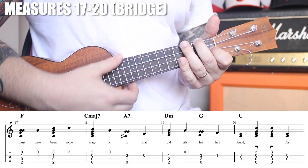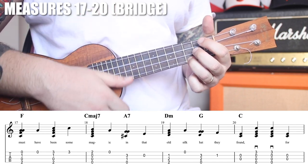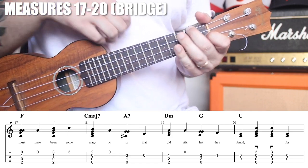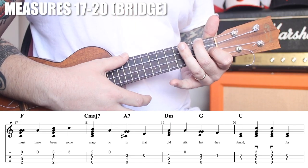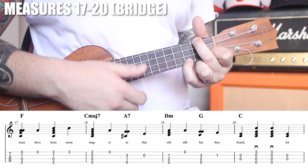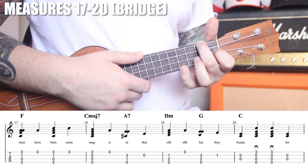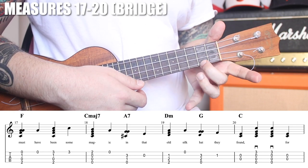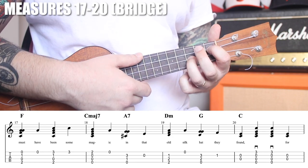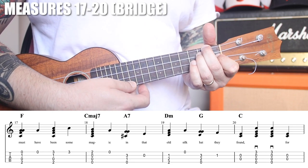Let's take a look at the bridge. The first four measures of the bridge sound a lot like Rudolph the Red-Nosed Reindeer. We play through our F chord with a thumb strum across all four strings, then play the open A string. Then get the pinky on the third fret of the A string and strum all the way through, then play the pinky alone on the fourth fret. We then do two C major sevens, open A, an A7 with ring finger on the third fret of the E string, followed by open E, and D minor thumb strum on just the first three strings.